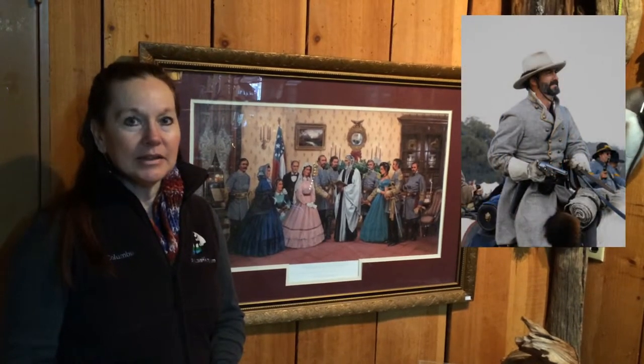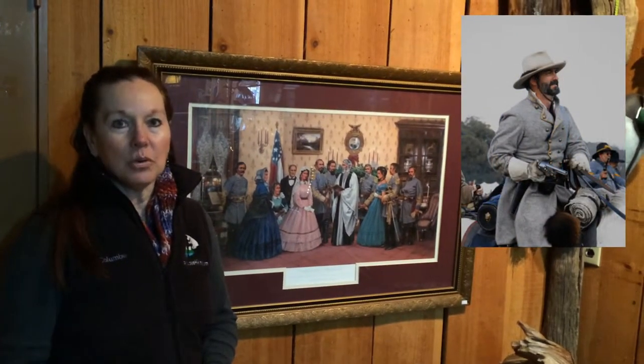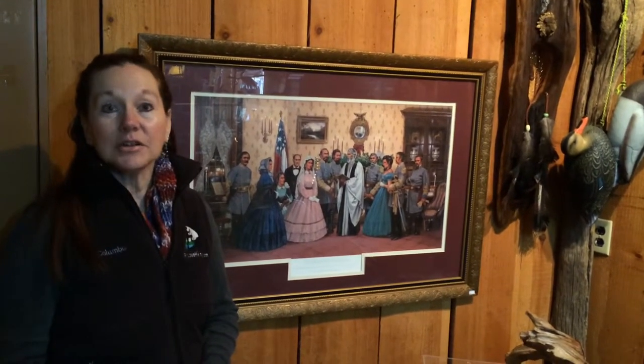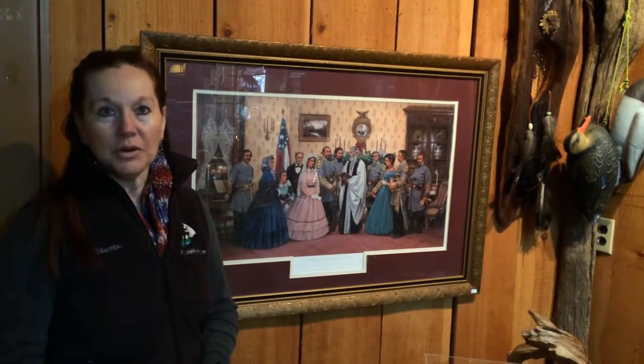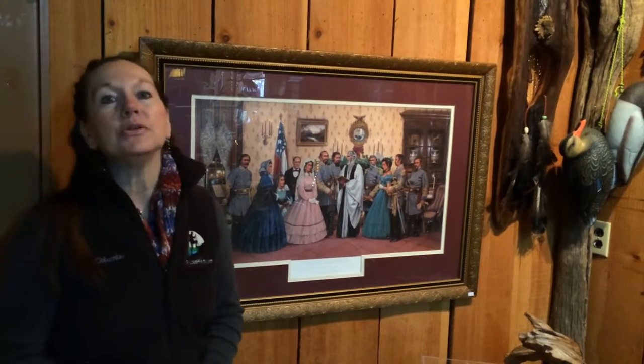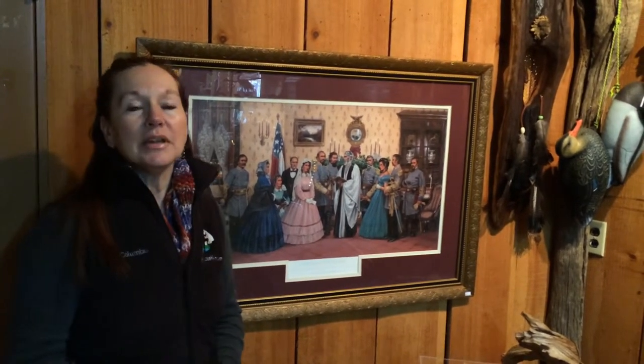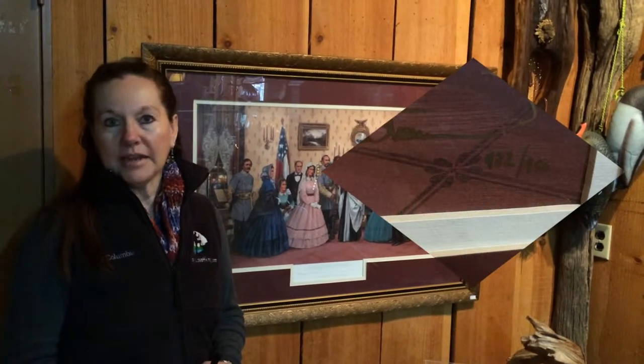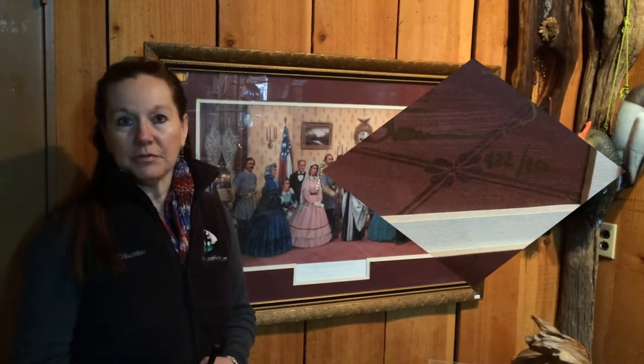John Paul Strain is a Civil War enthusiast. He has collected many artifacts that he actually uses in his artwork, and in just a second I will show you some of them. This one is numbered and signed, and it is number 482 out of 950.